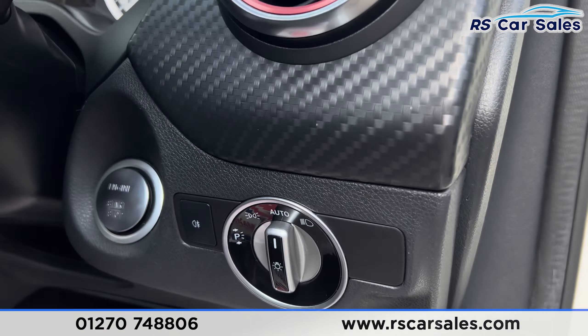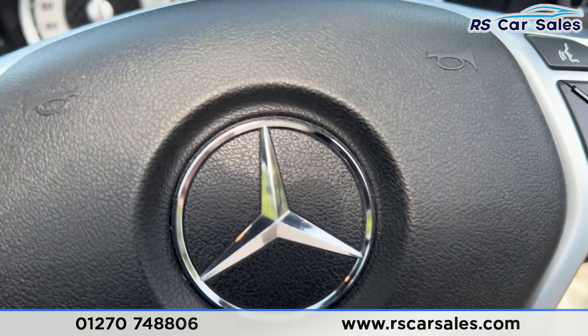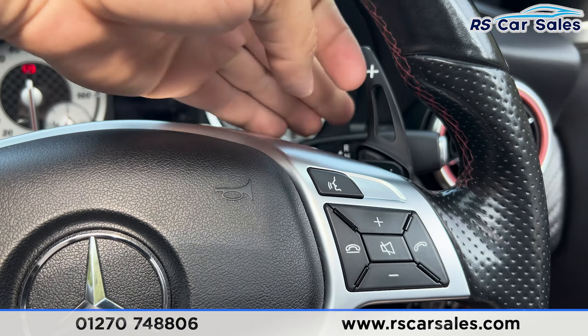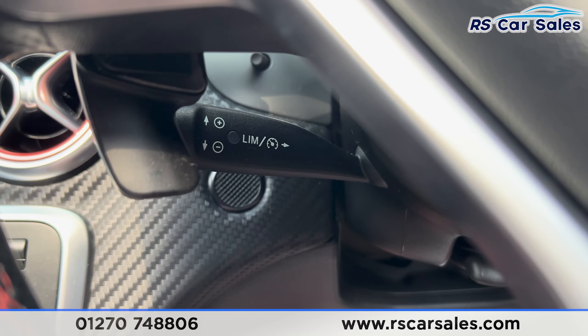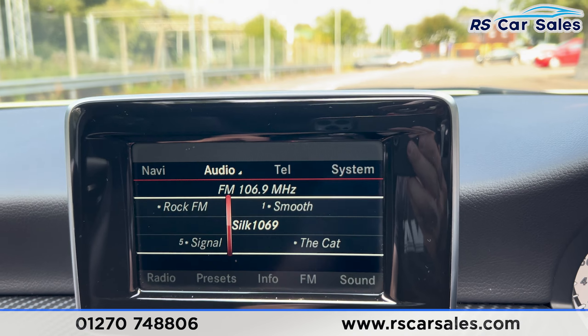With the multi-functional steering wheel, taking a seat inside, we have the Bluetooth phone connectivity with the paddle shift behind. We've also got the function buttons, and underneath we've got the cruise control and speed limiter stalk just there. Onto the center screen, you can see we have the navigation.